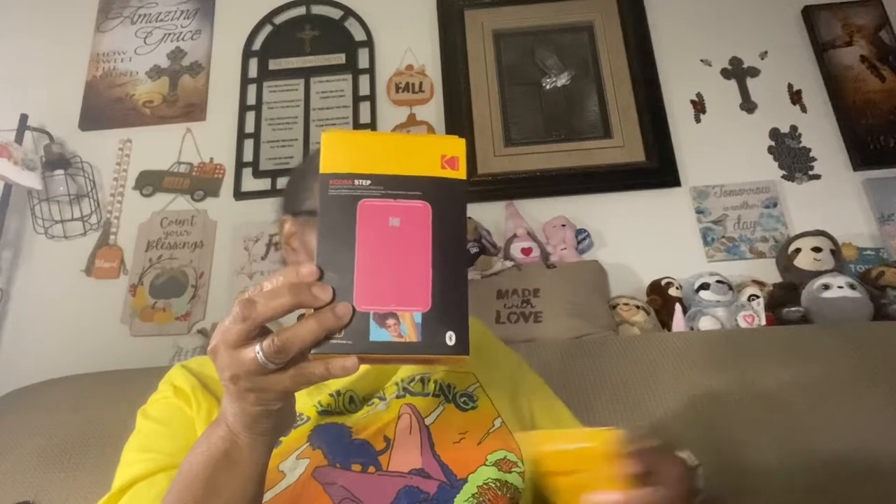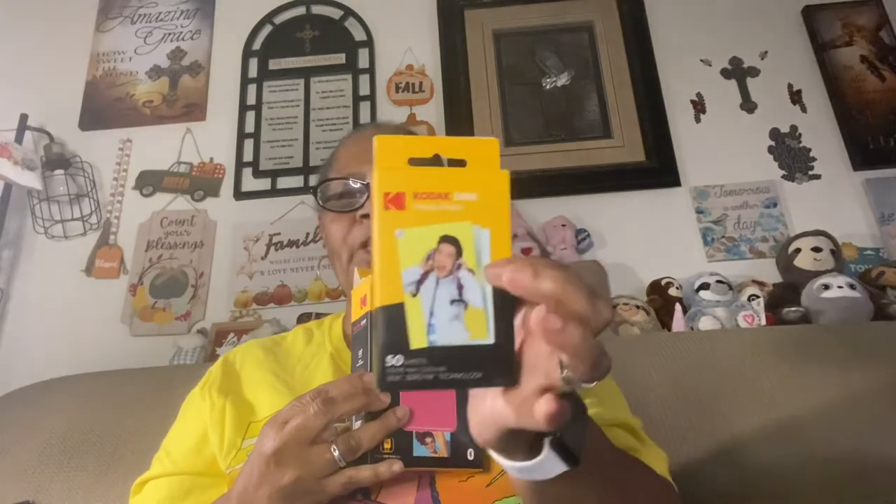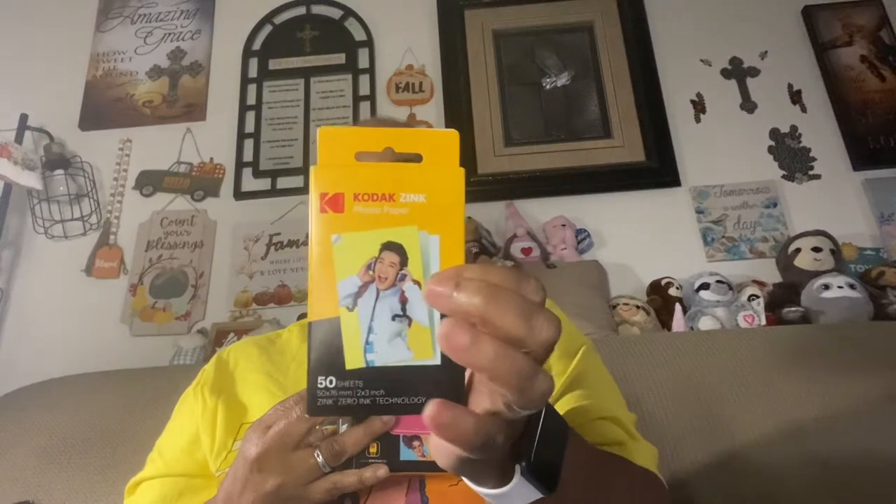I got this in a bundle — I just want to show that. I bought extra paper. I bought this in a bundle; it was like $69 and some change for both of them. I think it was kind of cheaper to do it this way than to just buy it by itself, because one by itself was like $99 and up. So I got the bundle, and this is just the 50 sheets of the Zinc Zero Ink two by three inch photo paper.